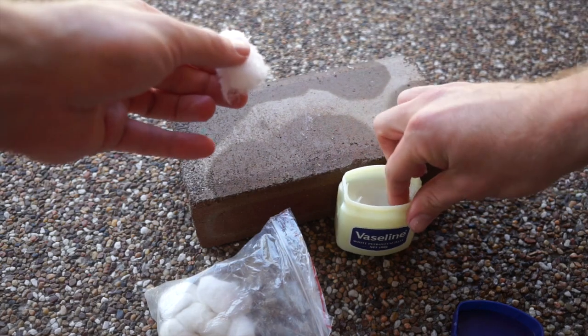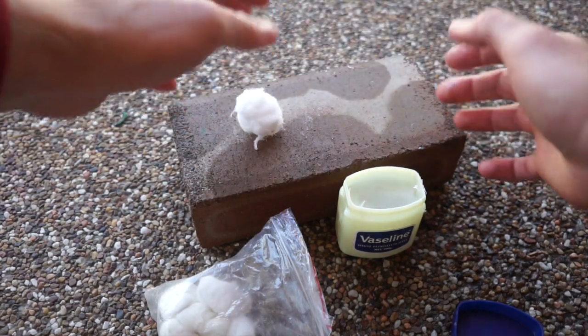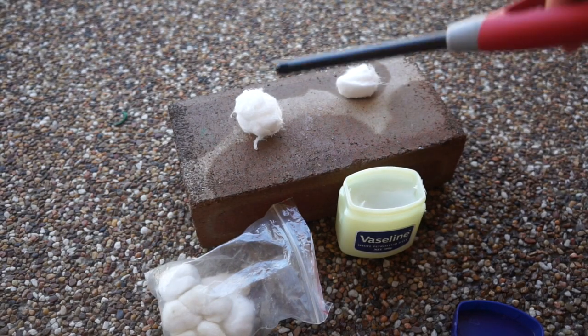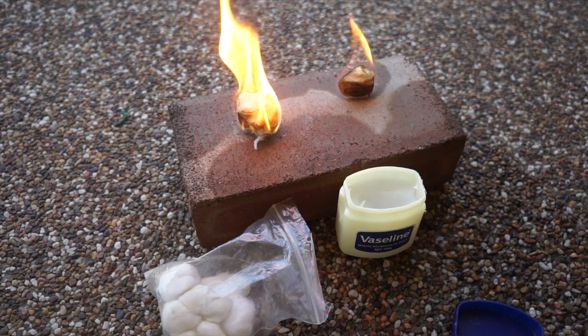Cotton balls by themselves are a really good little tool to take out there and will help you light a fire, but they have three main weaknesses. Number one, the flame isn't too strong, which makes it difficult to light potentially wet tinder. Also, they don't last for too long, and they're not too waterproof.